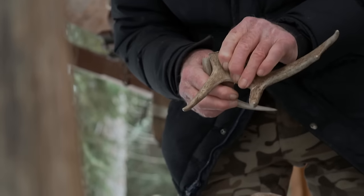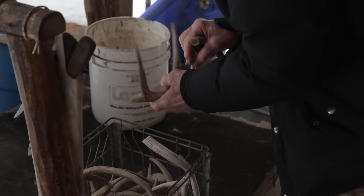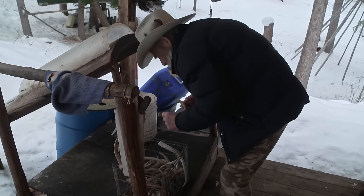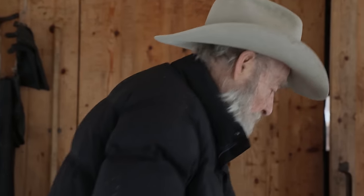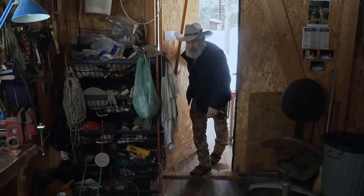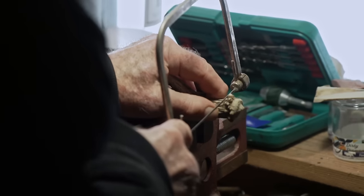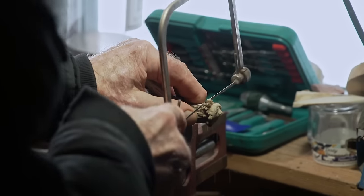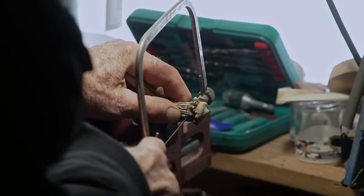One antler looks a little big, so Tom searches for the right size to avoid grinding it down. He finds one with good brown color and dark lines. Deer antlers are made entirely of bone that thickens throughout the year until shed in the spring. If they cut the burr off the end, they can get three buttons just right. Turning the sheds into useful items like buttons ensures that nothing nature makes goes to waste.